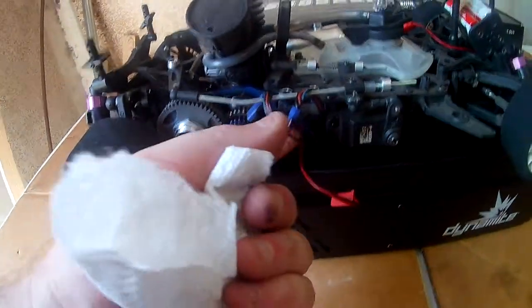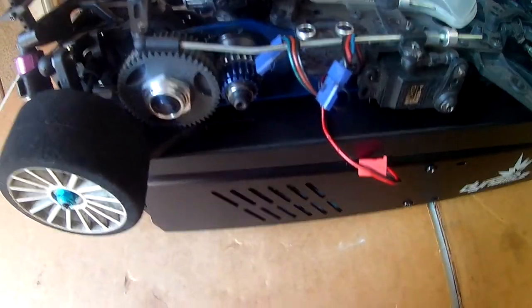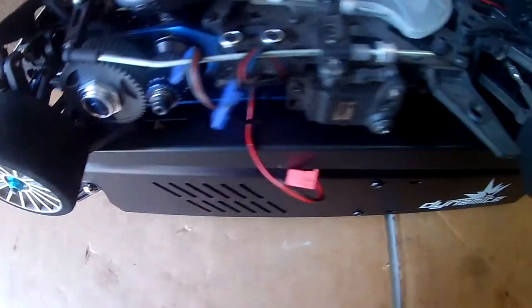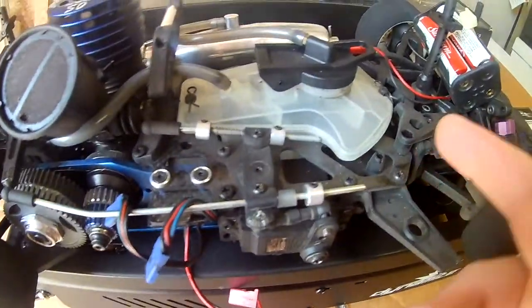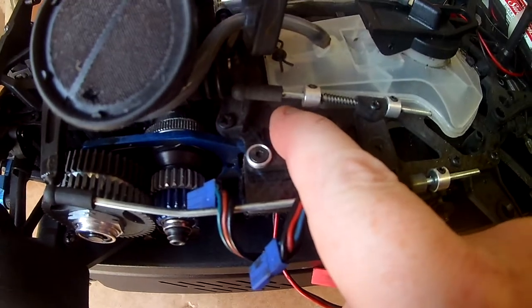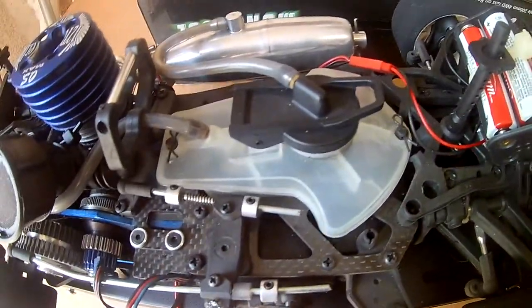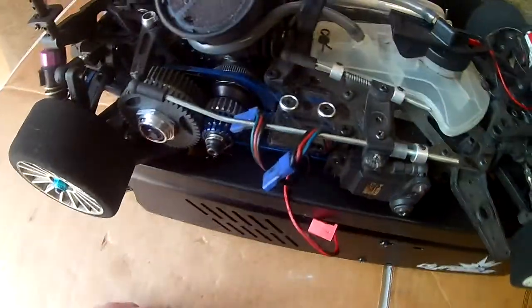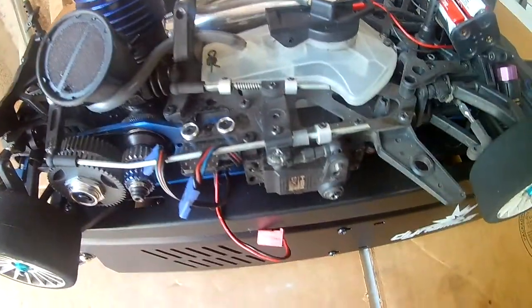You can tell this is where the receiver goes, but I don't have one — I need to pick up a Futaba receiver. That's what I use, I just use Futabas. The battery is supposed to go right here underneath the tank, and it's in a really tiny tight little area. I don't even think I'm going to do that. I'm just going to get another battery pack and strap it to the front of it, because it's too much of a bitch to get that thing in there. I don't want to have to pop off half the body just to get to the battery.